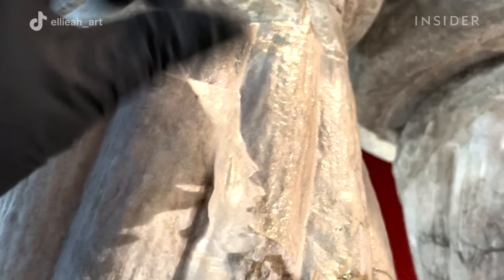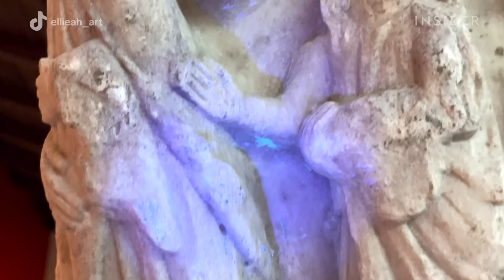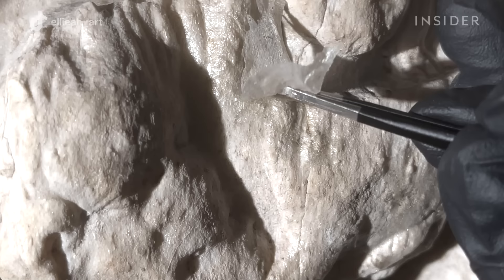After the broad sections of the dried gel film are removed, we check all of the surfaces with ultraviolet light. We use handheld UV flashlights to check the surfaces for any residual gel film. The gel fluoresces under UV light, so we can easily spot any leftover residue and go in strategically to remove those sections.